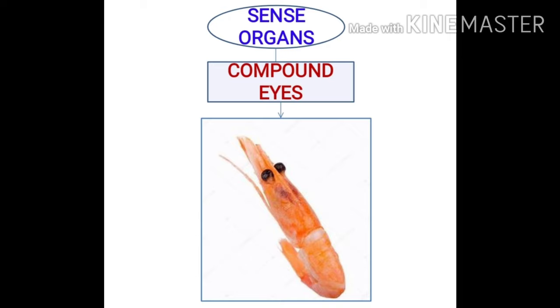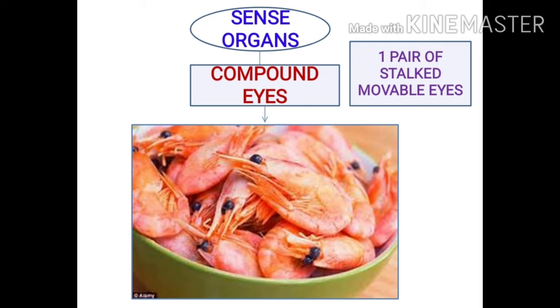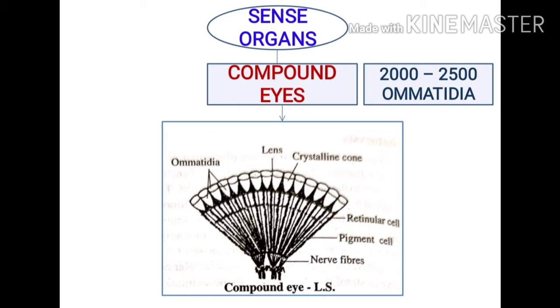Compound eyes: prawn has a pair of stalked and movable compound eyes. Each compound eye contains simple eye zones which are light-perceiving visual units called ommatidia. Each eye is made up of around 2,000 to 2,500 ommatidia, which are long, elongated, rod-shaped, closely packed structures. Each ommatidium is separated from the others by a layer of black pigment.